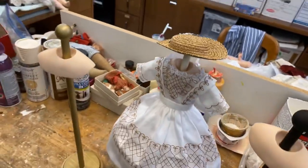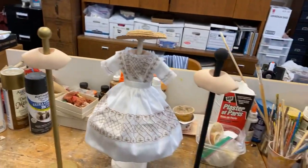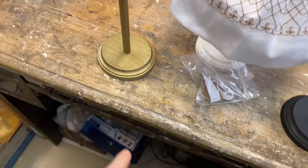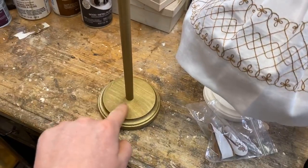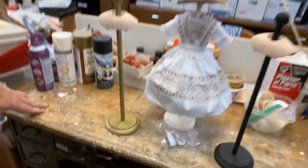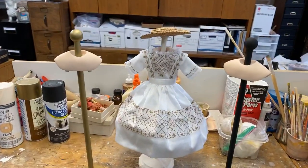We have them in cream, gold, and black. What I love about these is you can monogram them when you get them at home with your doll's initials on the stand. How cute is that? So Stanley, tell us about the process of putting together these wonderful mannequins.